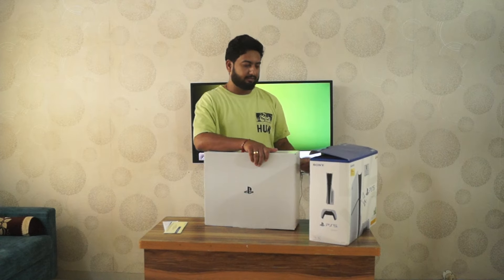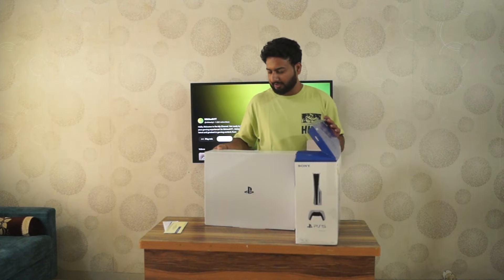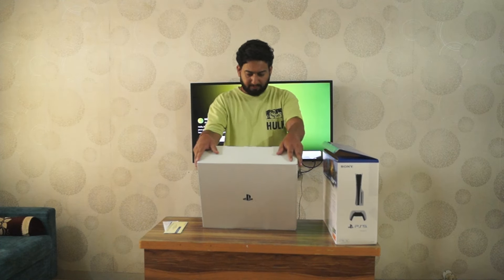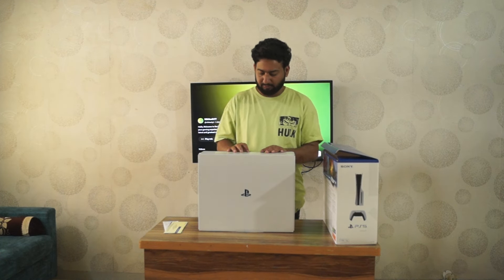This is a little bit heavy. I think this is the thinner box and this is the thicker one which holds our PS5. So let's see what is in it — opening this.